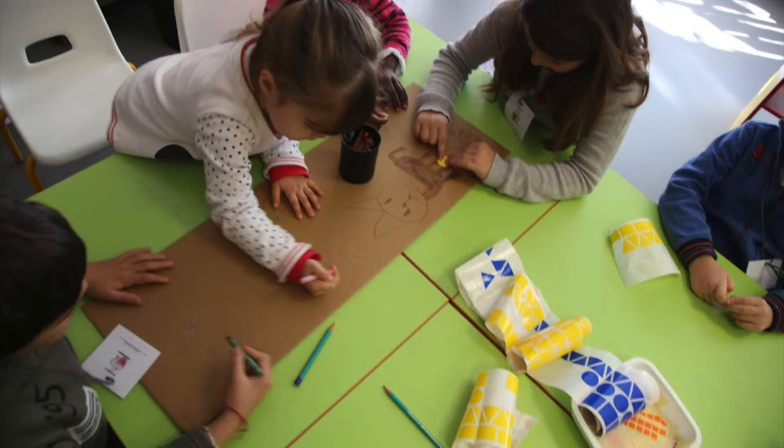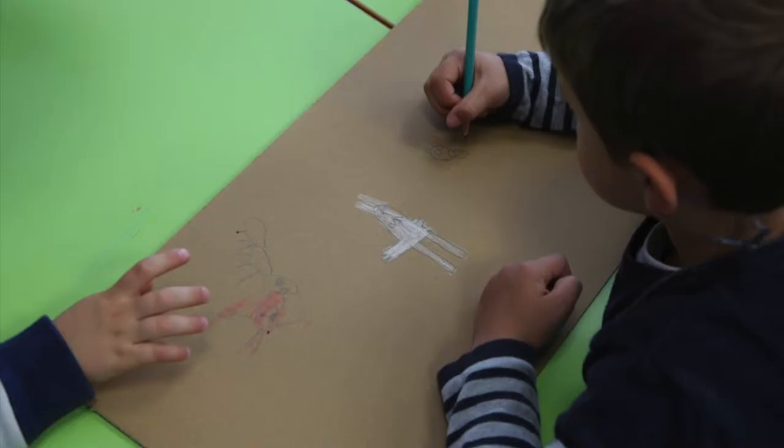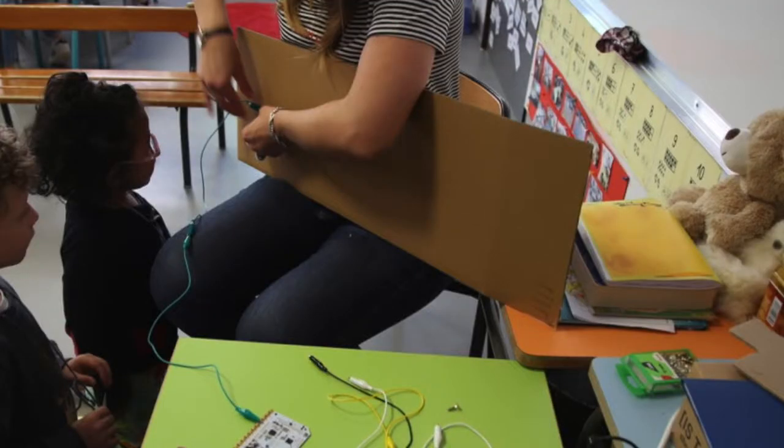Vous allez avoir, donc, par petits groupes, à réaliser un grand dessin sur le thème de Boucles d'or. Dans chaque groupe, donc, maîtresse Barbara va faire le groupe, vous allez faire le dessin dans la forêt. Donc, on va peut-être avoir des arbres, alors ? Oui.